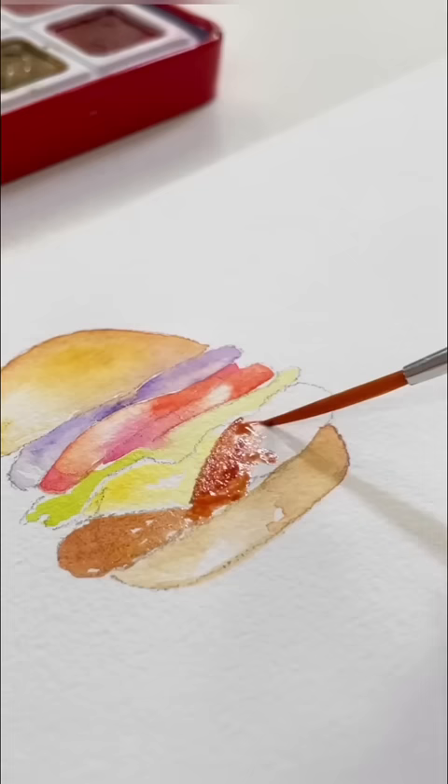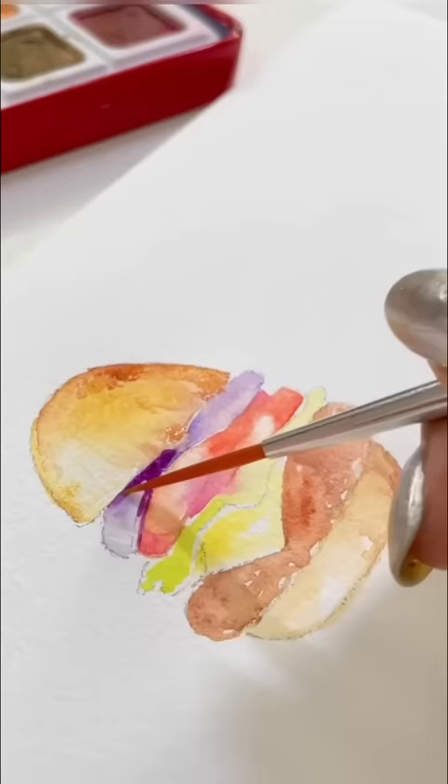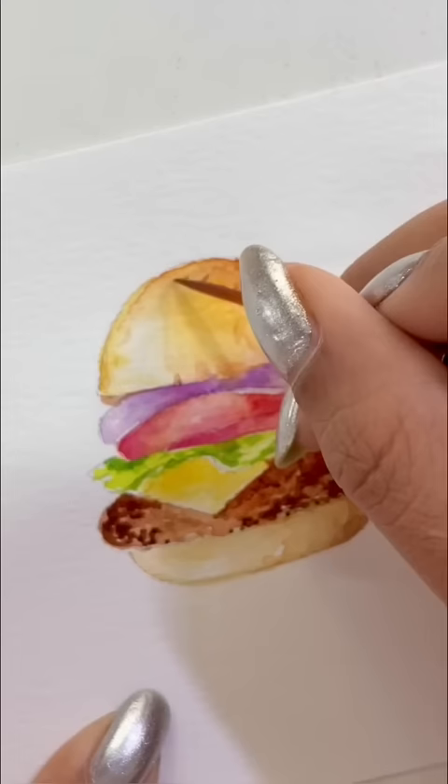Now I'm using basic wet-on-wet technique and add more details to it. If we don't like light and shadow, then no one can look real.